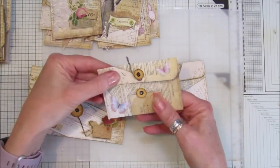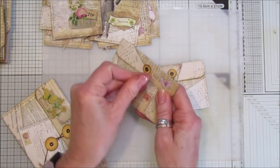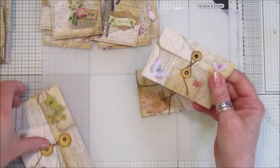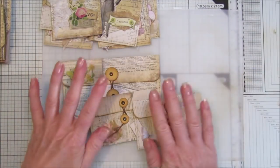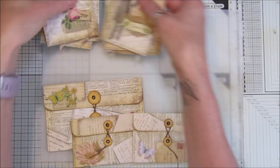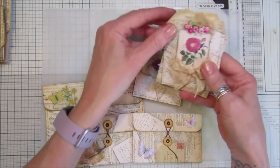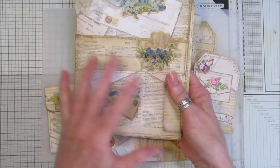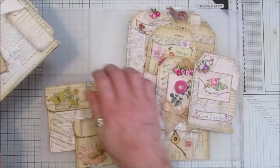I think they are so cute and so simple to do — there are lots of tutorials on how to make these. So that's what I've made with the papers this week. I hope you like the paper; I think it's really nice and it will probably blend in with a lot of your work or other papers that you have.